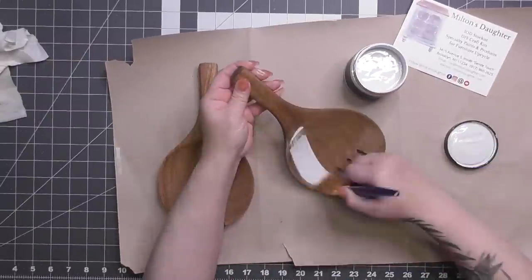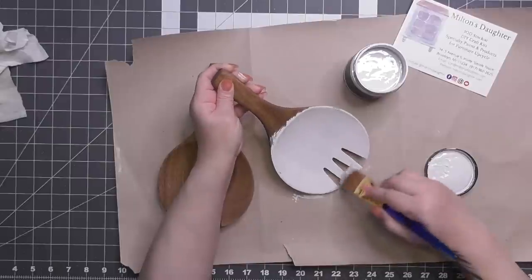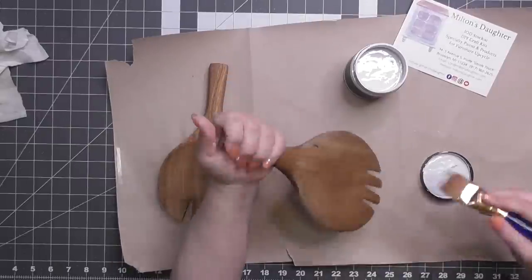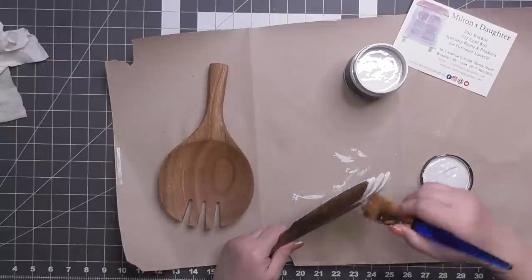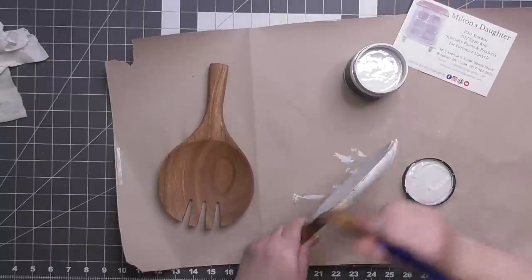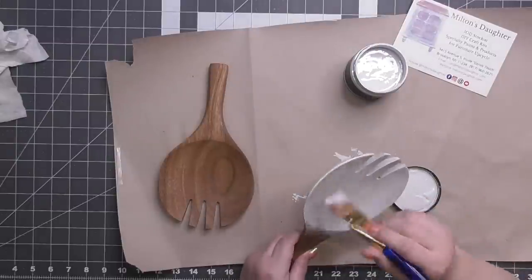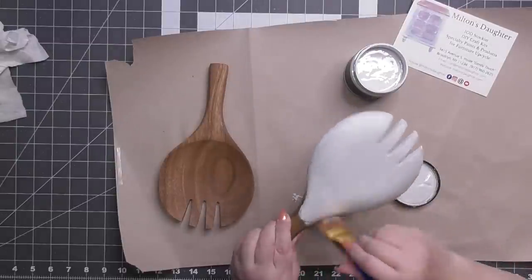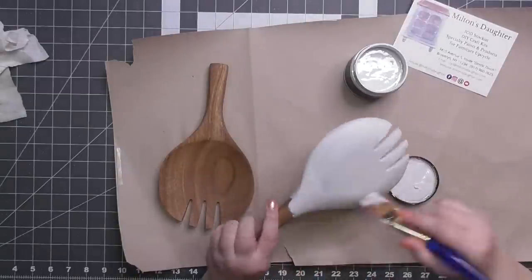I'm going to show you guys wet distressing, because that is my new favorite thing. No more sanding — well, you'll still see me do it sometimes. I have some brushes and other paints coming. I've never used this paint before — it's a clay-based paint and you need to seal it. This was actually my second time using this paint.